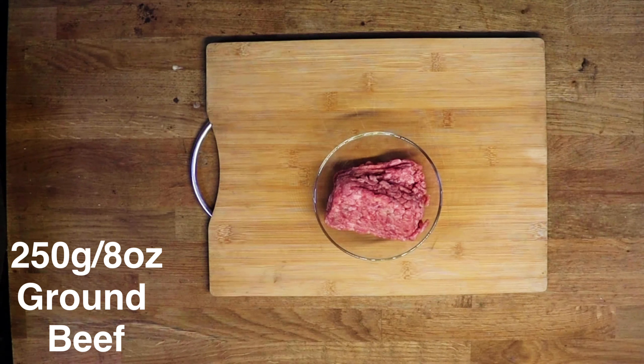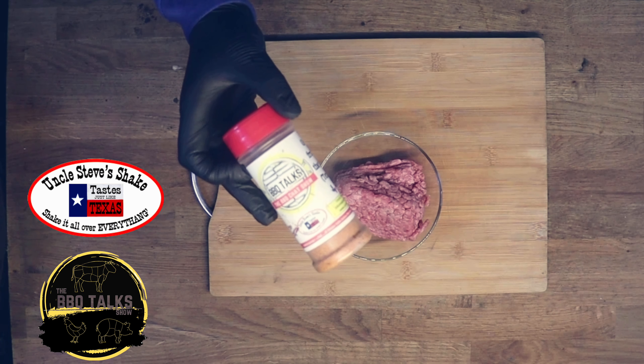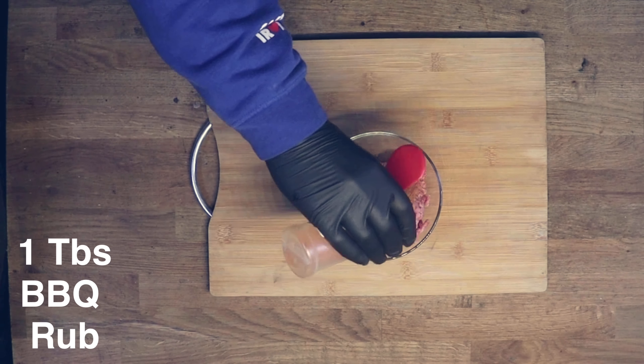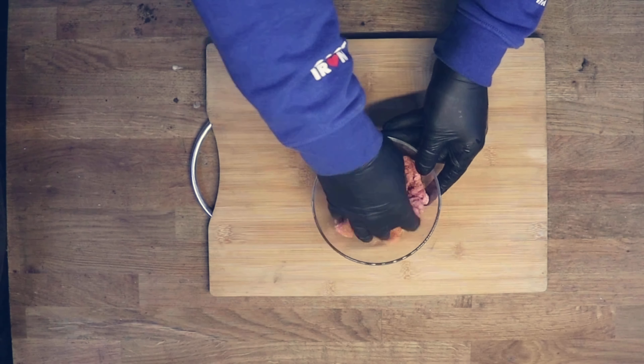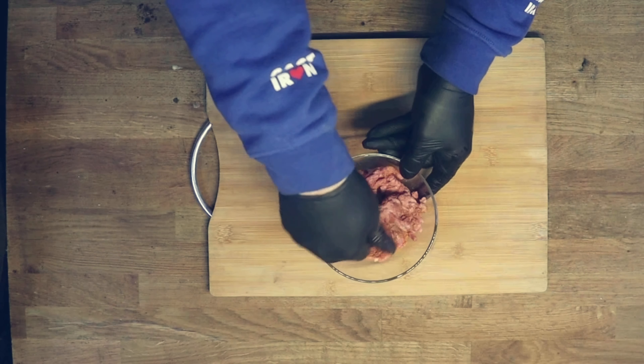So first off we're going to make our burger patty. I've got 250 grams — that's 8 ounce — of ground beef. We're using Uncle Steve's Shakes here, which was kindly donated by the Barbecue Talk Show. I'm using about one tablespoon of rub and we're just going to mix this in. This ground beef will be enough to make two patties.